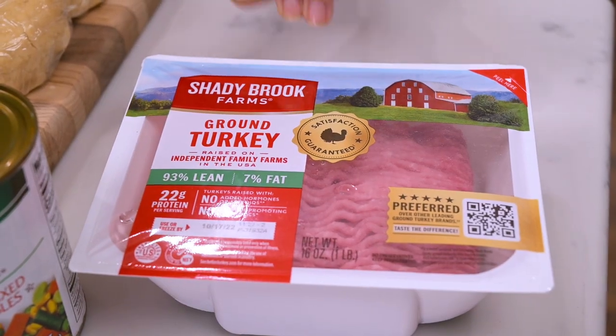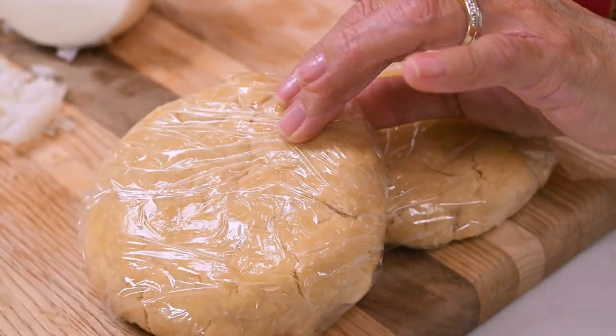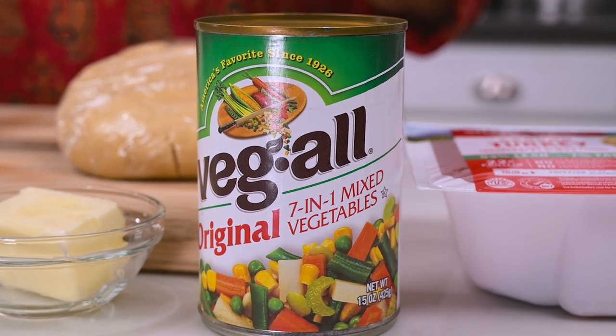This is about a pound. You'll also need two pie crusts — I made this one earlier this morning and had it chilling in the refrigerator for a few hours, but I'll put a link on how to make it if you want homemade. You can also use store-bought pastry or even puff pastry. I've got one 15-ounce can of mixed vegetables, and you can customize this — use whatever vegetables you like, chop them up fresh (about a couple of cups), or use frozen vegetables.